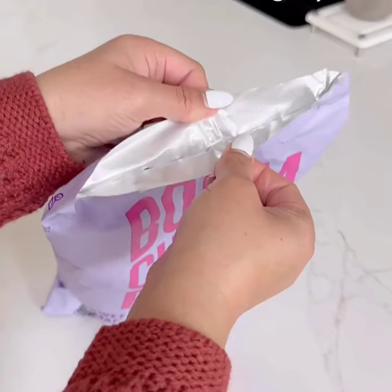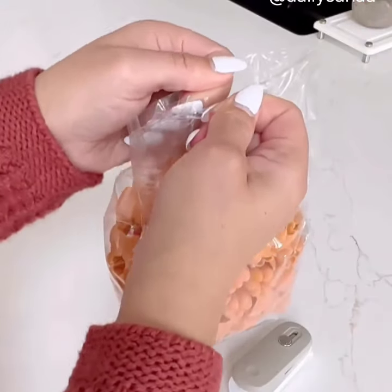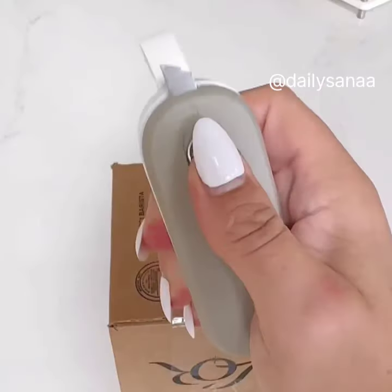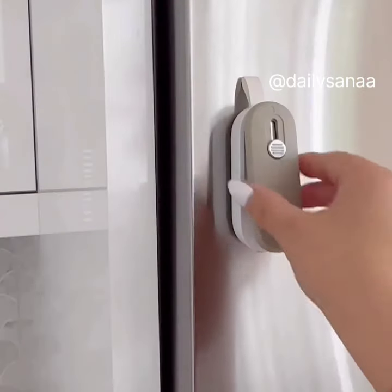This two-in-one sealer reseals bagged food items like your snacks so they stay fresh longer. It's also a cutter for all of your Amazon boxes, and you can conveniently stick it to the fridge so it never goes missing.